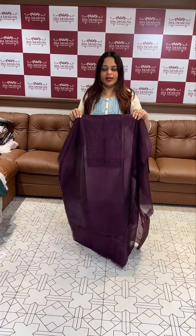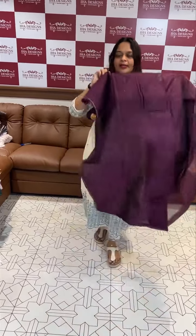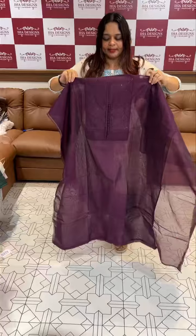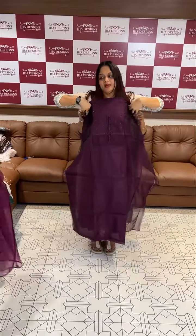Hello viewers, welcome back to Hard Designs. I am going to show you handwork in the fabric and beautiful un-stitched materials. I am going to show you on the website.